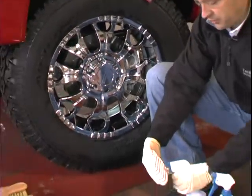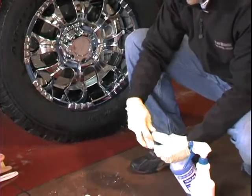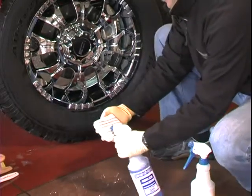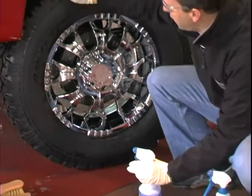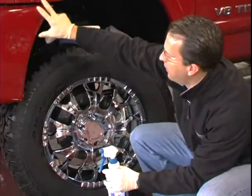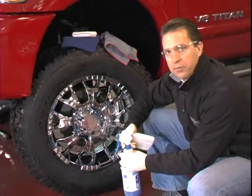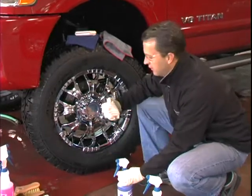We like to apply this with an applicator sponge. We'll spray it directly on the sponge and wipe it directly on the tire, in and out of the nooks and crannies. This keeps it from spraying up onto the body panels, keeps it off the chrome, and off other parts of the vehicle where it would attract dust and dirt.